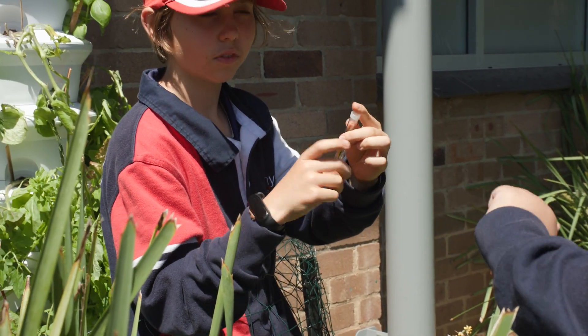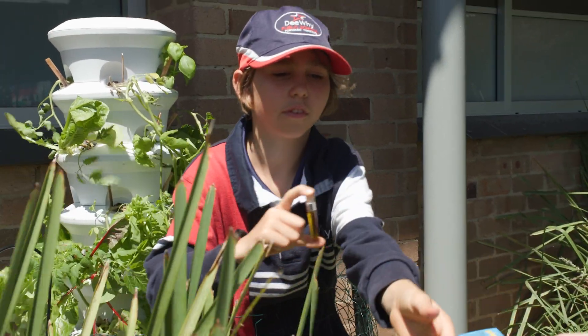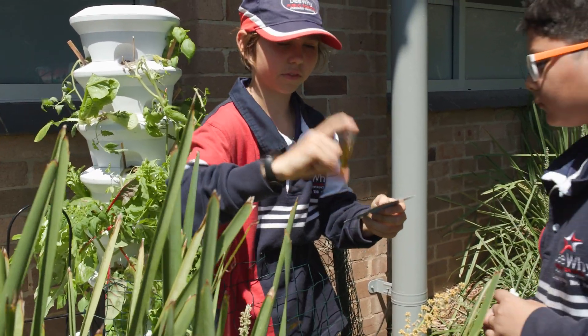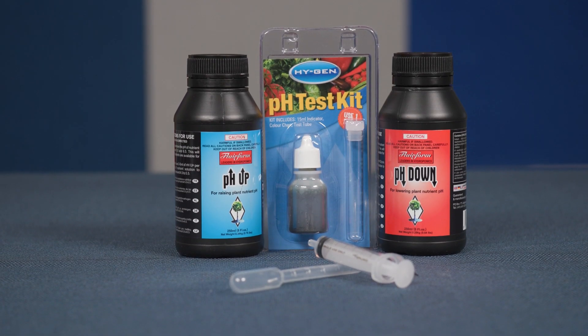To make sure these nutrients are effective, you'll need to check the pH level of the water in the reservoir every few weeks. There's a pH testing kit and a colour chart also in the gardening accessories case. Use the syringe to measure accurate doses when changing your pH.